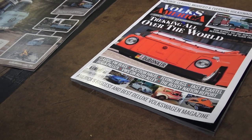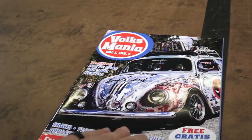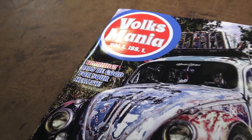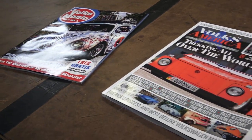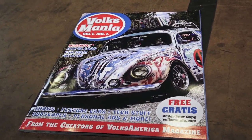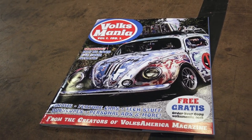Alright guys, go get a subscription to Volksamerica magazine — their awesome mag. Also take a look at Volksmania, which is out now with issue number one. I have some free copies here in my shop. I have my foliage cruise this coming Saturday, October 19th, 2019, and I'm going to be passing some of these out as well.